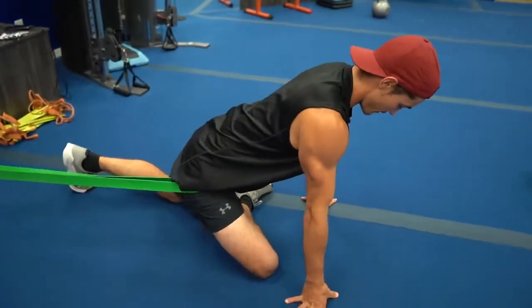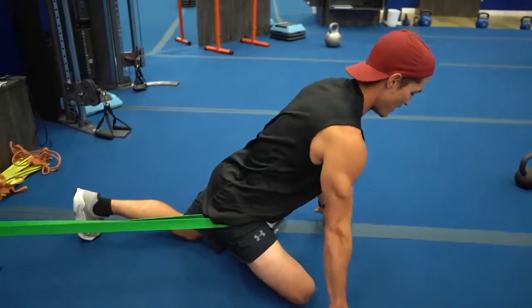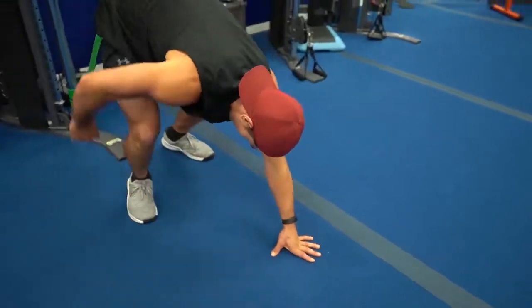Hang out here for a minute or two, play around with some rotations, and then do that for both sides.